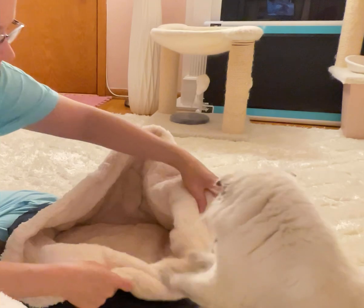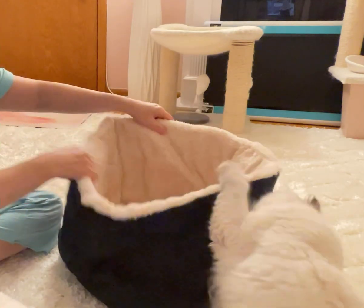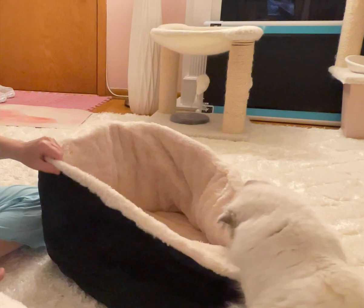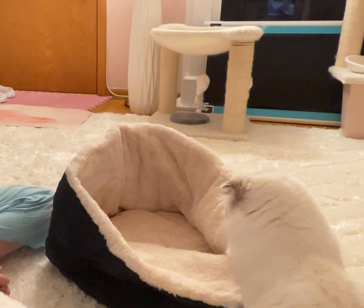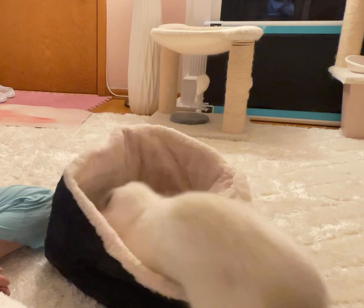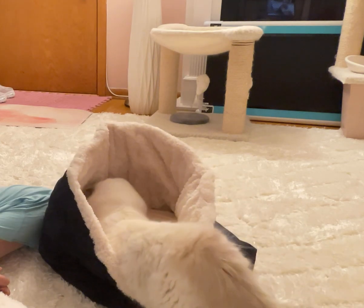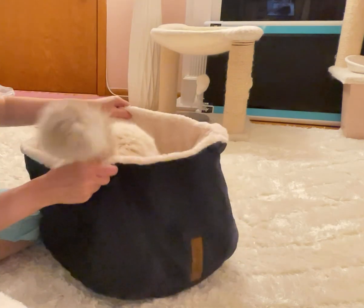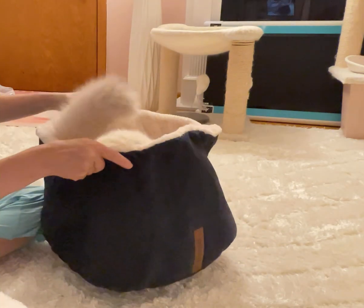She likes to hide, so let's see — can I make it really big so she can hide in there? She's about to jump in because it's like jumping in a bag. You know how they always want to jump in a box when you get a delivery? Look at that!